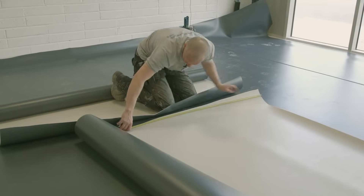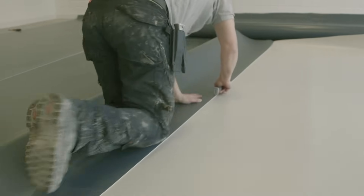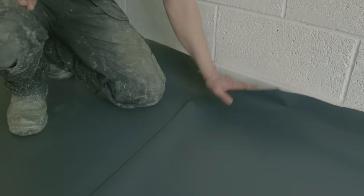Once you've got your room ready and you've got your vinyl, I normally take a measurement of the actual room and then add 10cm to the overall length, and then cut that off in a separate room if possible. I'll position that into the actual room and lap it up 5cm at either end of the walls, so they're just lapped up so you can cut them in once you've glued out the floor.